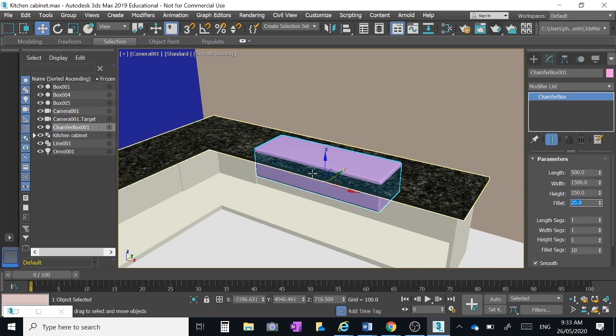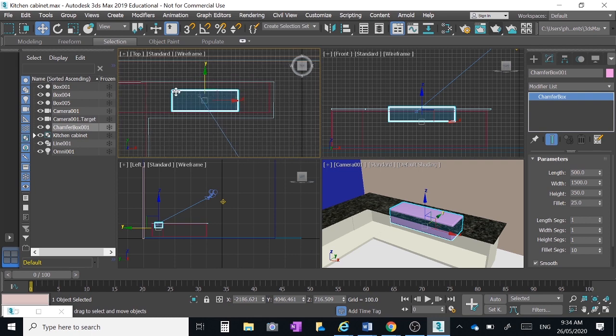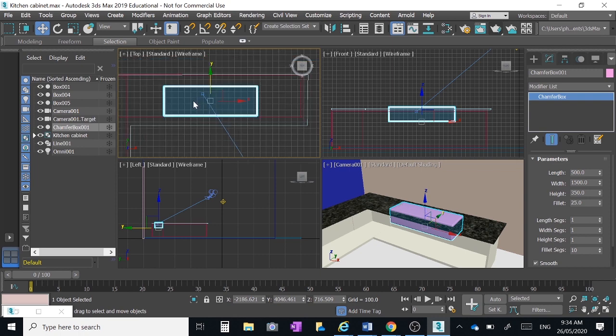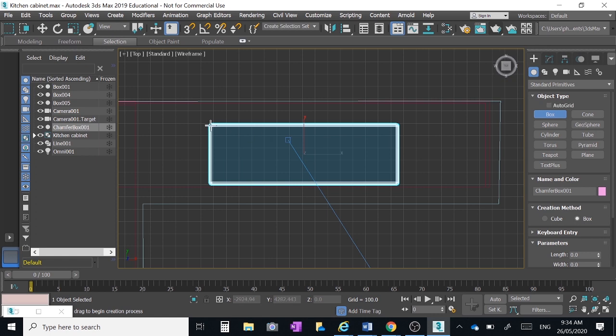There's an issue: when we create holes in this object to make the sink bowl parts, the granite will be in the way. Creating a hole in the sink object doesn't automatically take a hole out of the granite or the kitchen cabinet. The trick to fix that is to make a box slightly smaller than our actual sink and penetrate it through the bench top and cabinet. In a top view, use a standard primitives box just slightly smaller than the sink.